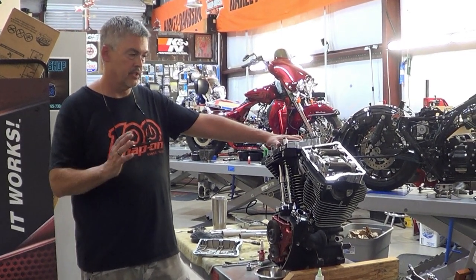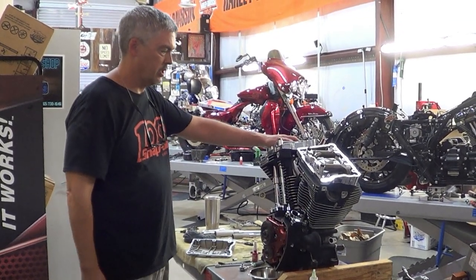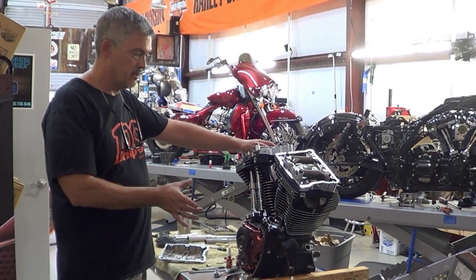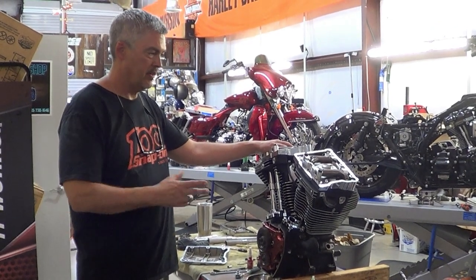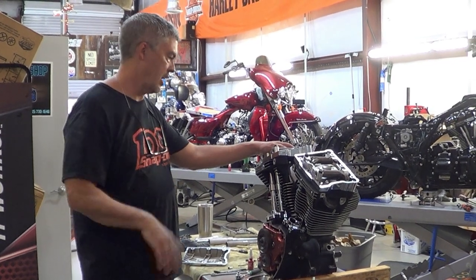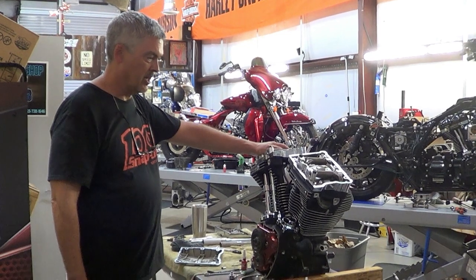In this particular case, this was a CBO 110 top end. What we did is we took it, we bored it out, we clearanced the cases so that the sleeves on the bottom of the spigots would go down in the case. Then we took a set of CBO heads and did a Stage 3 Plus port polish job — gigantic valves, huge porting and polishing. This thing's going to rock as a 113.